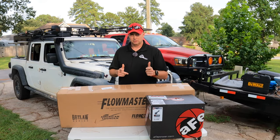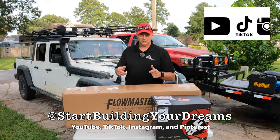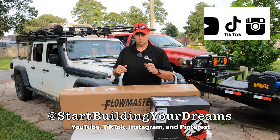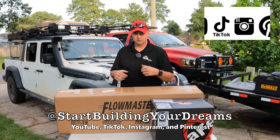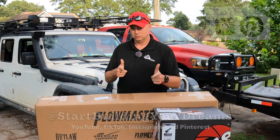Hey guys, I hope you enjoyed today's video. If you follow us on TikTok, share it with a friend, smash that like button, smash that subscribe button, and keep coming back for more. Once again, you guys get to come along for the ride and watch me build my dreams — but the true purpose of this channel is to motivate, inspire, and help you guys get out there and start building your dreams.